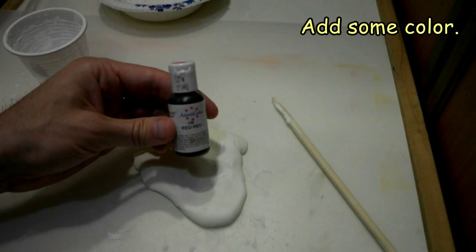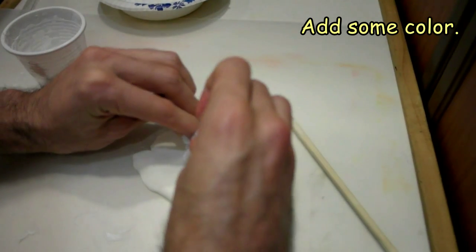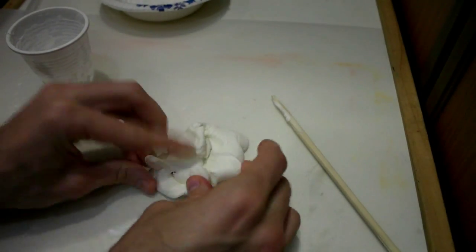Now I'm going to add a couple drops of AmeriColor Red Red food color. Now we need to work in this color, but be careful because this may stain your hands.